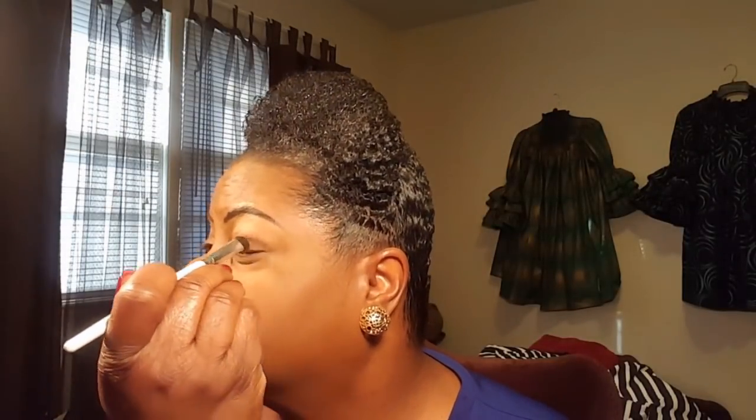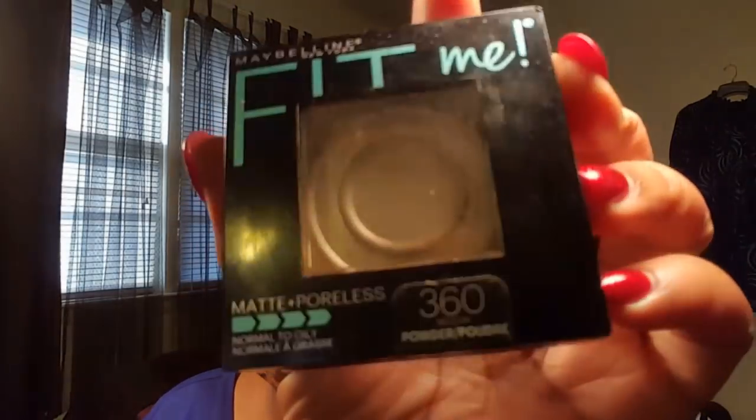Now we're going to move on to the eyes. I'm using a light pink eyeshadow by Mary Kay — I don't know the name of it, it was given to me as a gift. This is my everyday look, face of the day for work. I just love a pink look, very natural and neutral. I just lightly put it on my eyelids where you can see a faint pink. All my brushes are by elf. I'm taking some Fit Me powder and I use that same face powder to blend everything in.